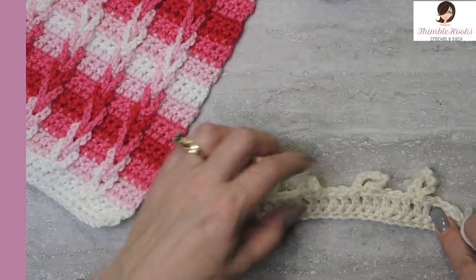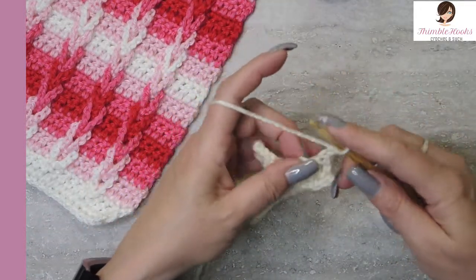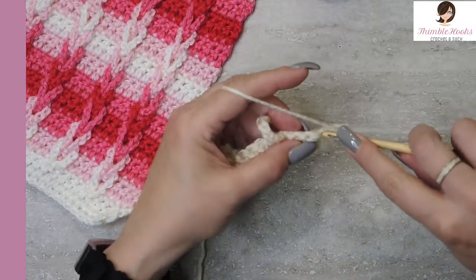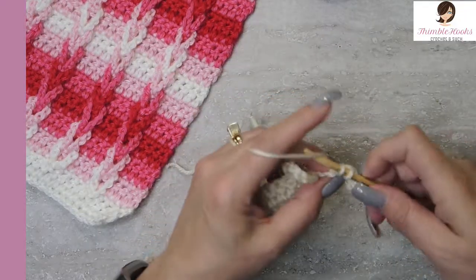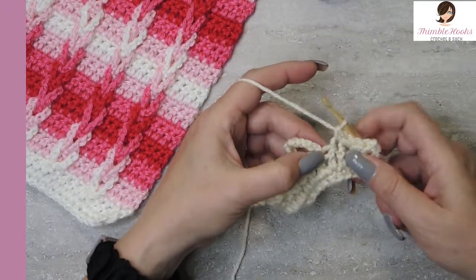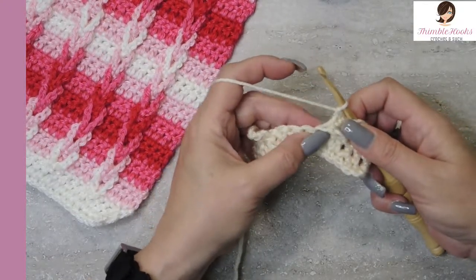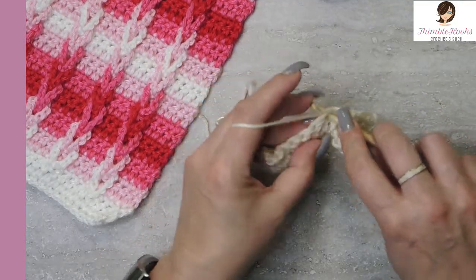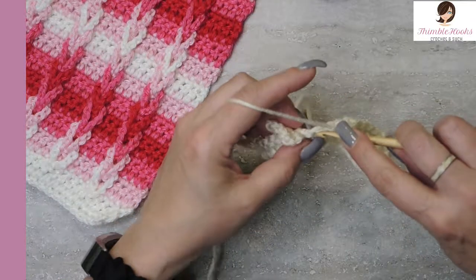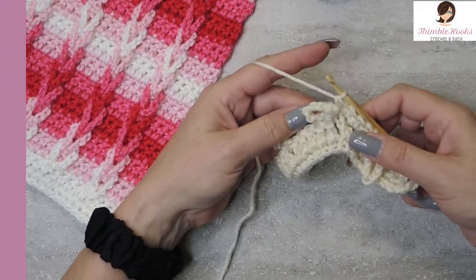Now we have this little thing that's a bunch of double crochets and three loops. We're going to chain one and turn our work — this will be the last row with this color. All the way across here, we are going to single crochet. There's one, two, three, four, and number five is right here by your loop. Now pull your loop to the front and move it over a little bit, because you need to find the stitch right here — that's number six. Then continue your single crochets. You'll definitely want to move that little loop out of the way towards the front so you can find all of the stitches that need their single crochets.